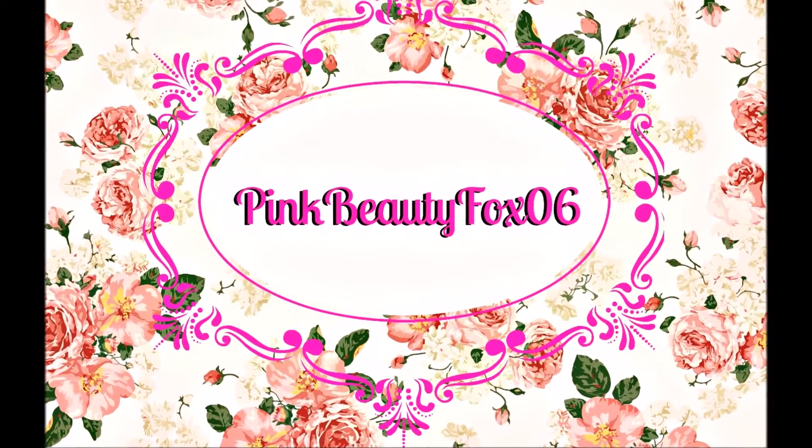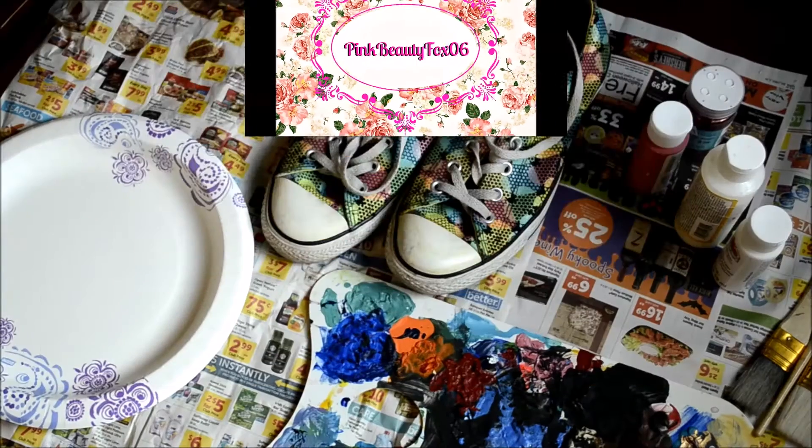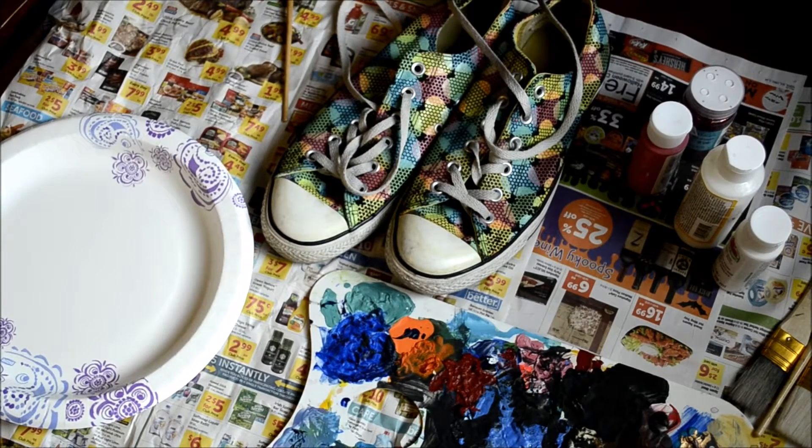Hi everyone, this is P3DFox06 here, AP Action, and in this video it's going to be a DIY glitter Converse.